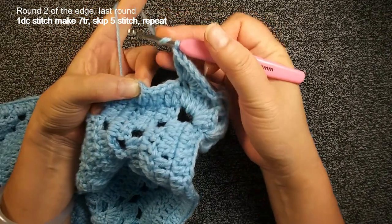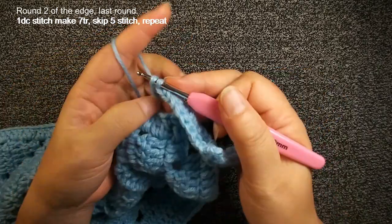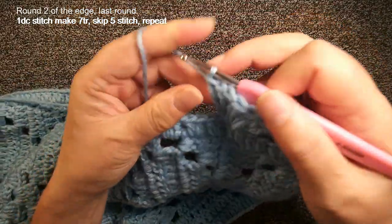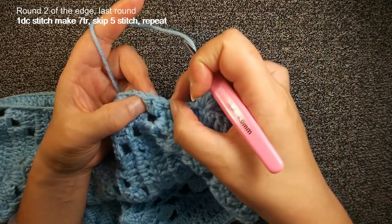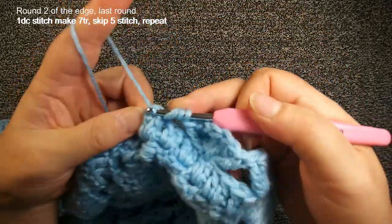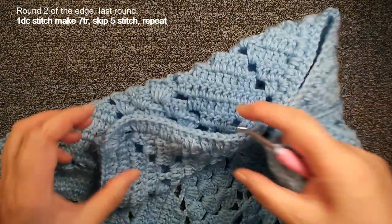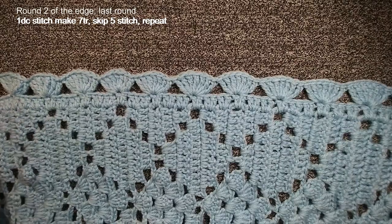Insert the 6th stitch, make this crochet again. Do the same thing — we keep 5, then 1, 2, 3, 4, 5, insert number 6 stitch, do this again. You just repeat here until the end, then come back to this long edge. I have 12 — and this corner uses the same one. So we do 7 triple crochets in the same thing.